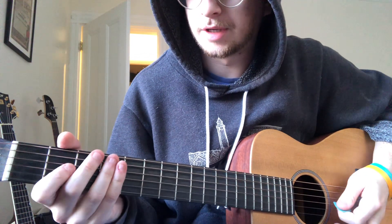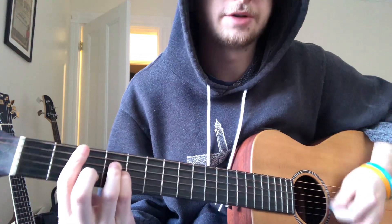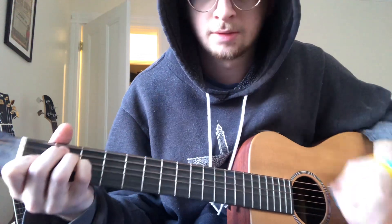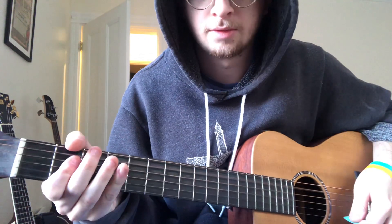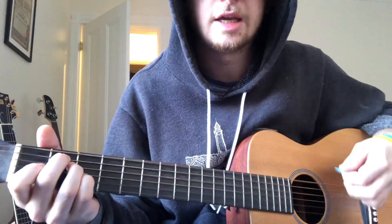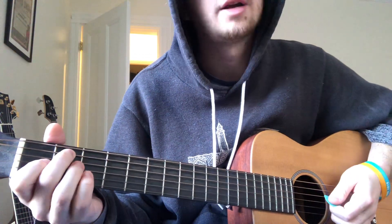And then when it gets to the chorus, it's still in the verse. And so that's just hitting really hard, all down strokes, E, E, full E major, no 7. Or maybe, honestly, he does play an E7.